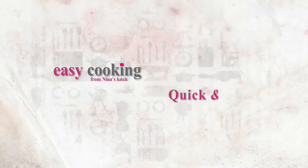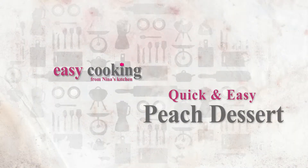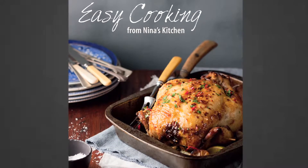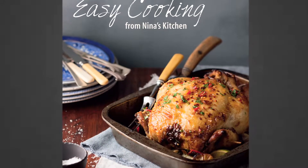Dessert is always a bit of a tricky thing because you want your children to enjoy the sweet things in life, but you don't want to overload them with sugar and all the nasty things that you try to keep away from them. And that is what even Mother Nature could do with a little bit of help from Nina's kitchen. This easy dessert recipe is from my new cookbook, Easy Cooking from Nina's Kitchen, that will be available on the shelves of every bookstore pretty soon.